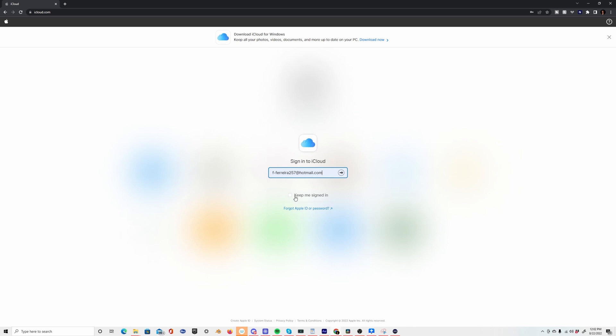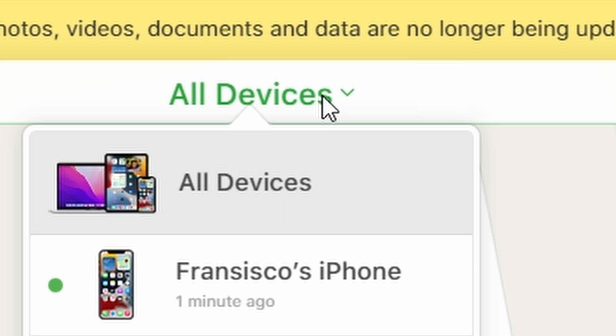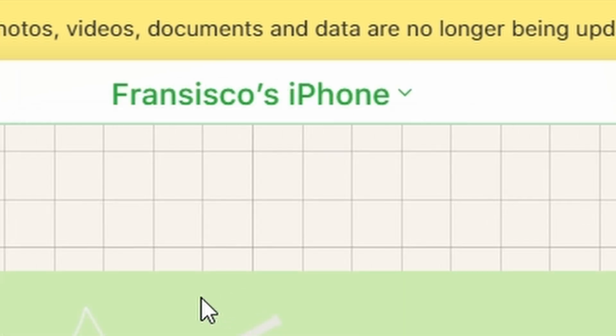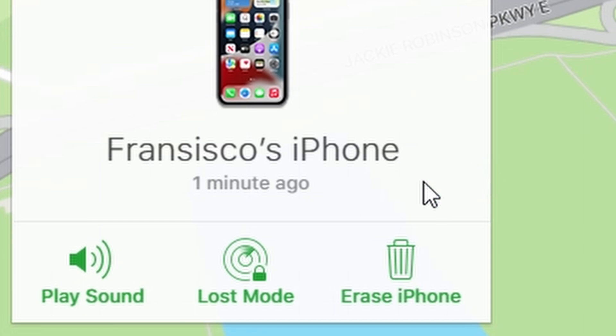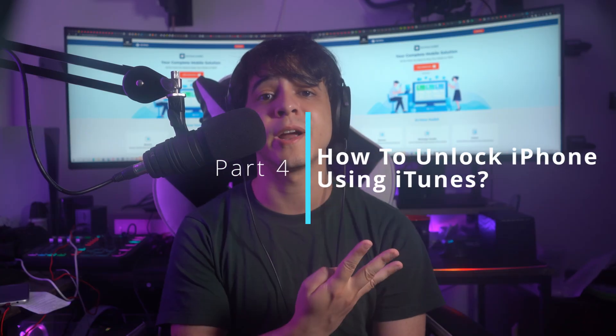Step one is to open iCloud.com in your browser on a computer or other device. Sign into iCloud and enter your Apple ID credentials. Click on the Find My option and provide your credentials again if prompted. Once Find My opens, click All Devices and select your locked iPhone from the list. Click Erase iPhone, enter your Apple ID credentials to confirm, then tap Erase on the pop-up to execute the process.